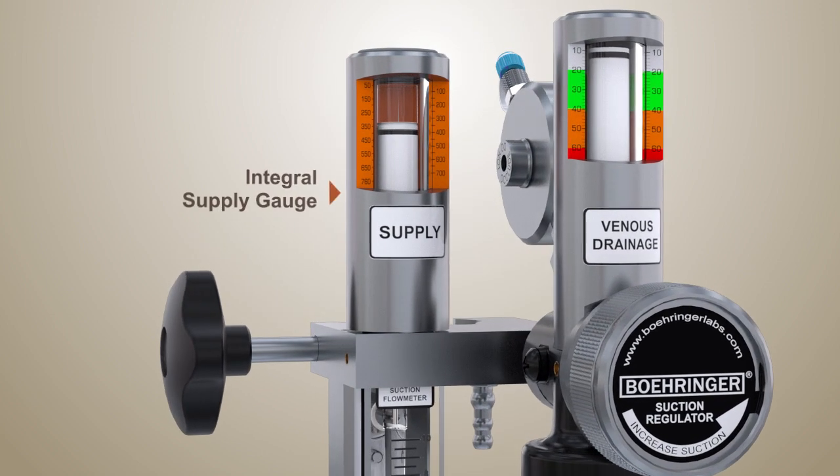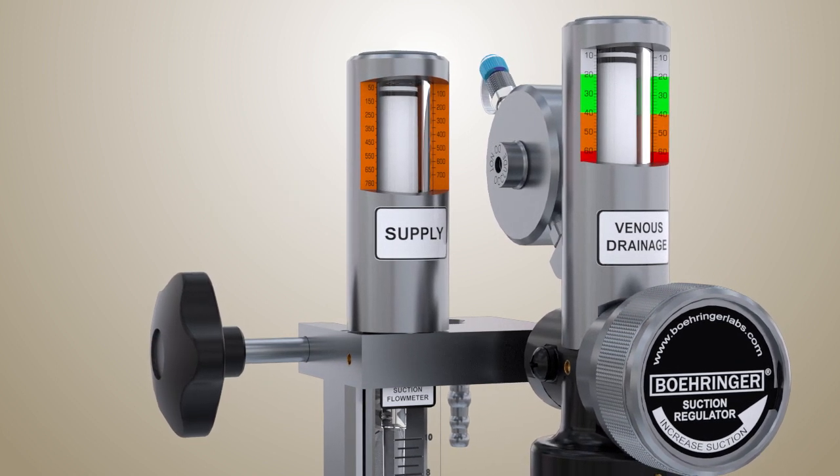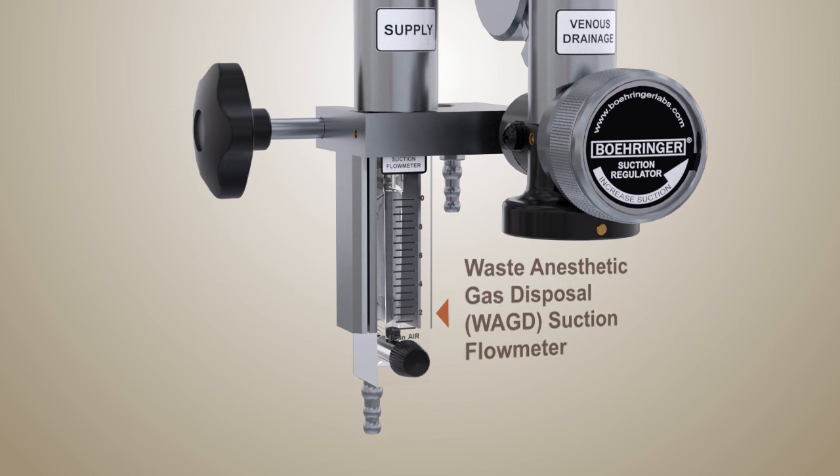Wall suction supply is shown via the integral supply gauge above the suction flow meter. The suction flow meter attaches to your oxygenator for scavenging purposes and can be used independently of the vacuum assist function.